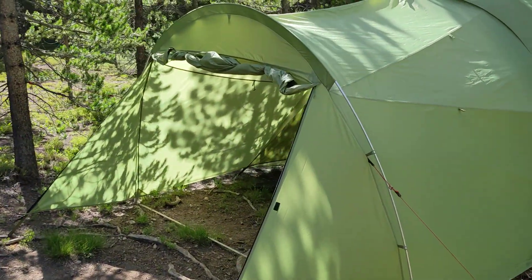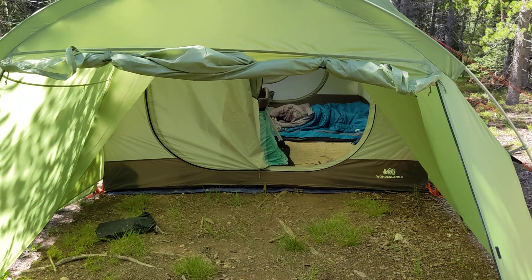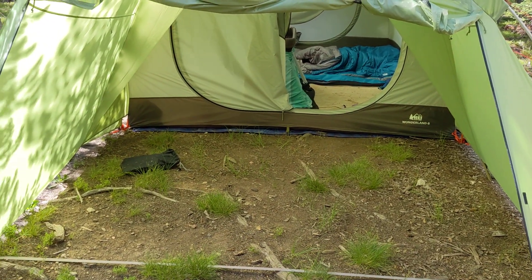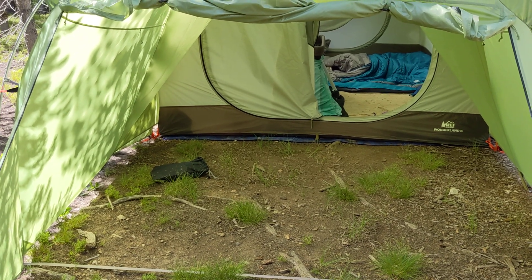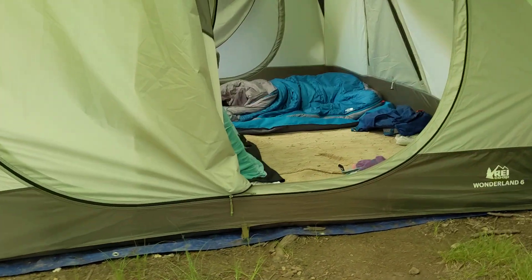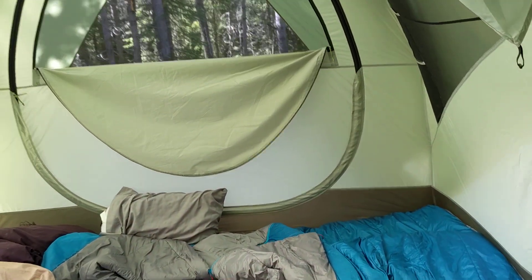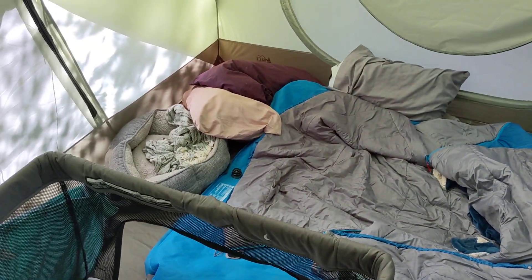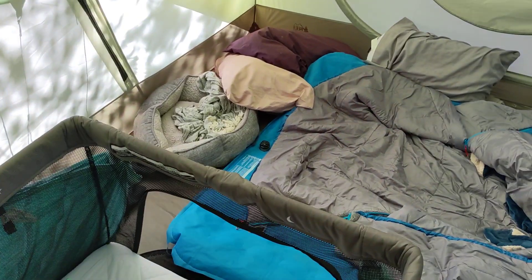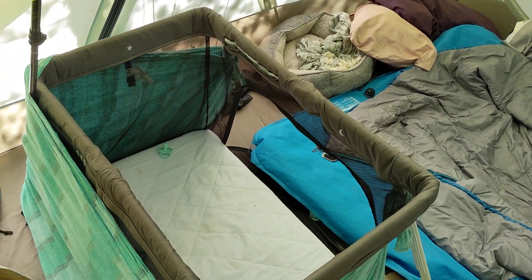We've got a canopy tent that we use for shade, so the mudroom isn't that big of a deal for that. But for the rain, it's really nice to have this dry area — like a staging area almost. Tons of room for us since we're two people, a baby, and a dog. It fits our double bed, little dog bed, and pack-and-play really nicely.